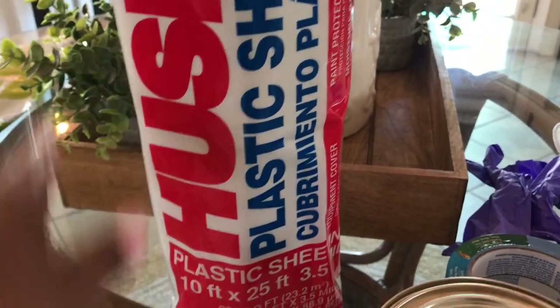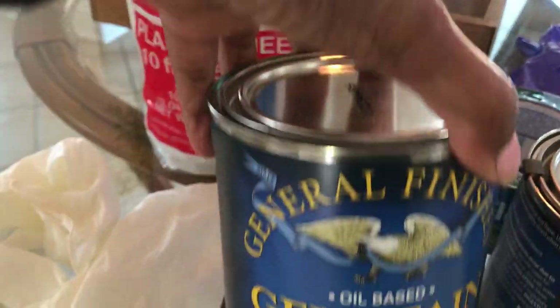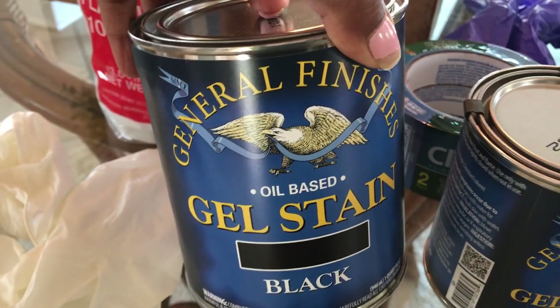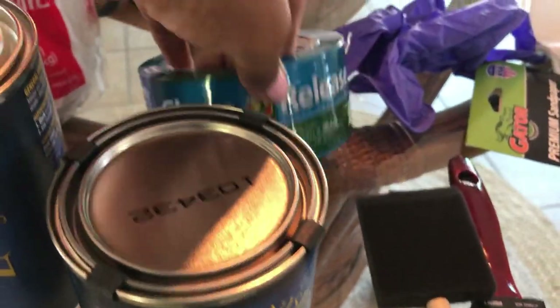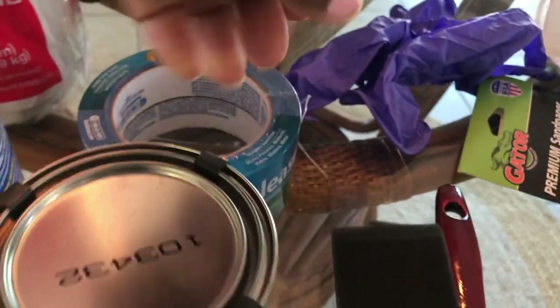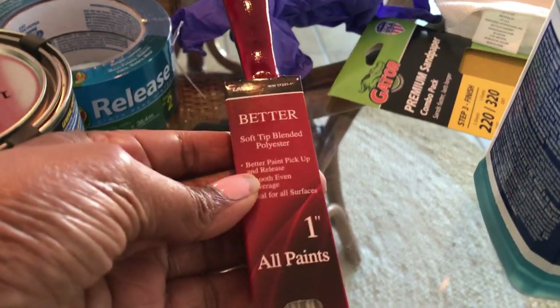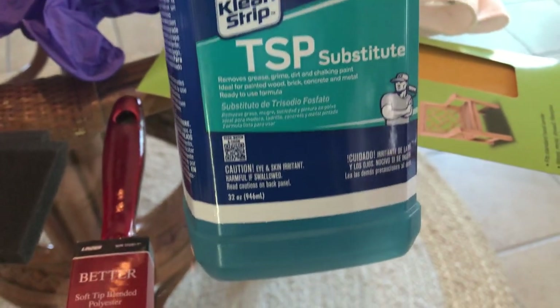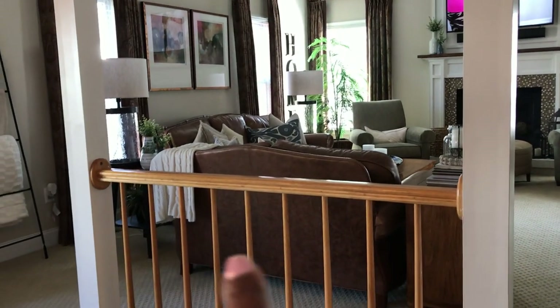Here are the supplies we're going to be using. We have some plastic, some gloves, the General Finish gel stain — I'll link that down below in my description box. We also have the gel top coat in satin, some tape, some sponge brushes, and we ended up using way more than those two. We have a brush here and we got another one so both of us can paint. We have this Clean Strip cleaner to help get any grime off the railings before we sand them, and of course sandpaper and a microfiber cloth.